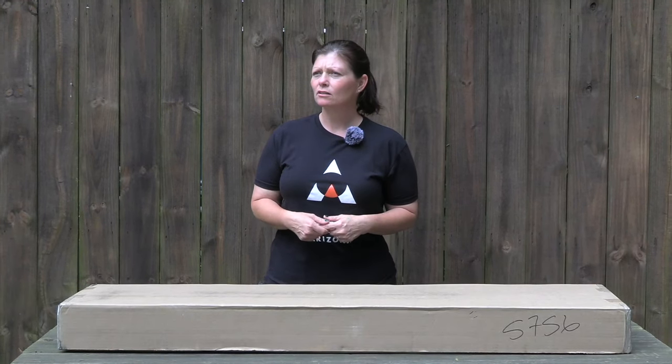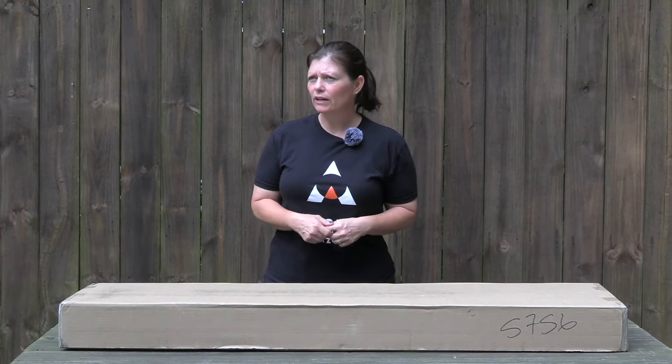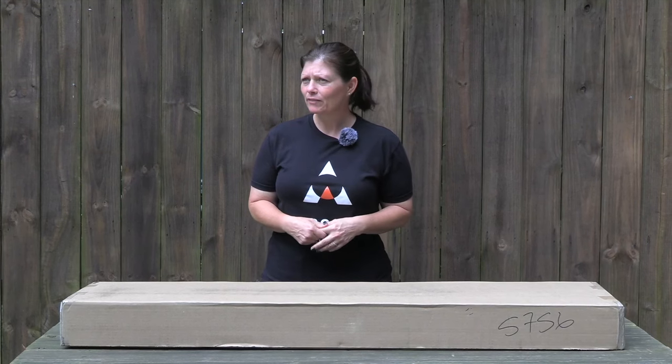Hey guys, Airgun Angie with Gateway to Airguns. I've got a box — that means I have a new airgun, and you guys don't know which one it is. Well, maybe there are some out there that do, but most of you don't. Jasper, we don't need your input, fella. Stop giving it away.